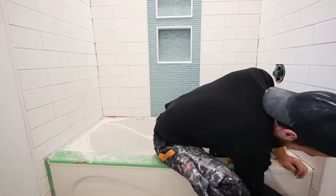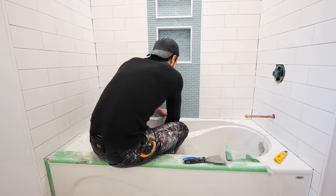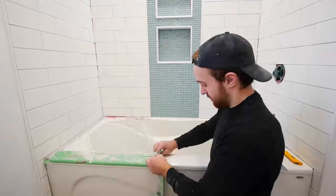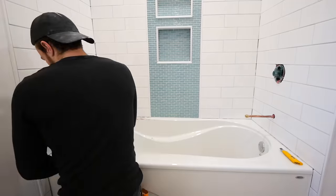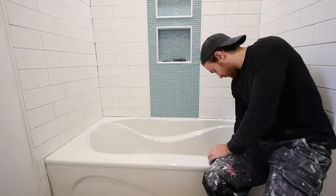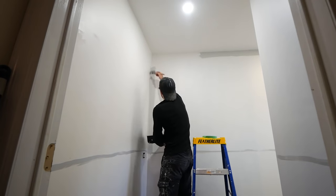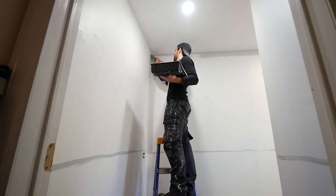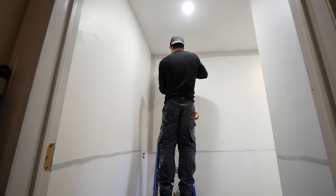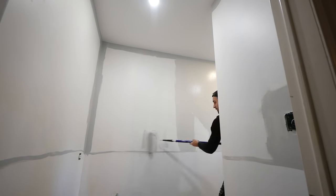With that done, I can finally remove the disgusting tub plastic liner. Anywhere where it got stuck with thinset or grout, I just took my utility knife and cut below the tile — really want to make sure we don't scratch the tub. The paint color here is Planetary Silver by Behr. I take a brush to cut in all of the corners and edges, and then a roller to do the rest.